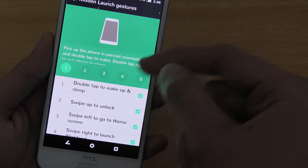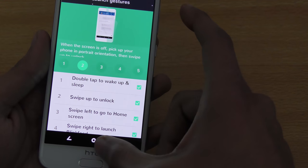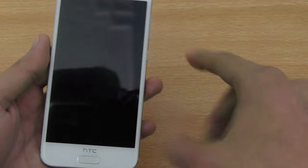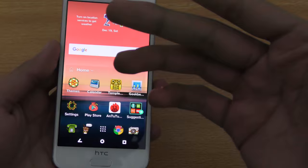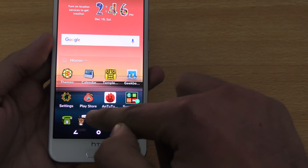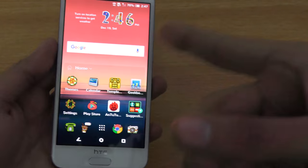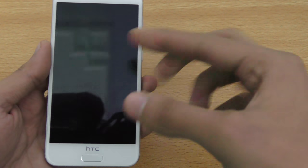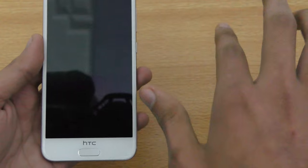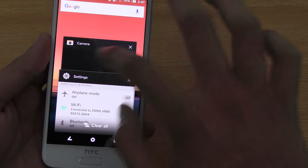With swipe to unlock, if you just swipe straight, it's going to unlock your phone. If your phone is locked and you swipe to the left, it's going to unlock and take you to the home screen. Similarly, if you swipe to the right from the home screen or anywhere, it's going to open up the HTC Blink Feed. Really nice, awesome gestures.